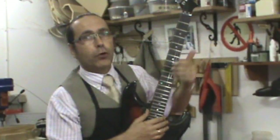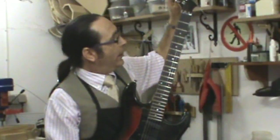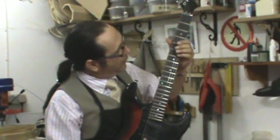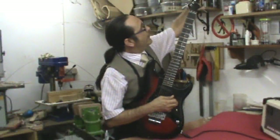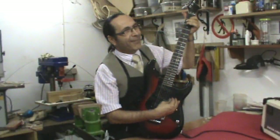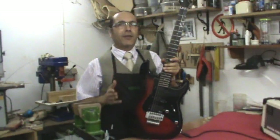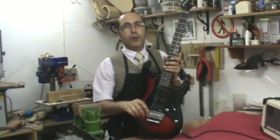Con los dos armónicos sonando, uno bajará y otro subirá cuando apretemos, hasta que sean iguales. Cuando terminemos de hacer este proceso de afinar con armónicos, tendremos una guitarra más o menos afinada, aunque no esté en el tono exacto — estará en un tono aproximado. Entonces comprobamos con el afinador.